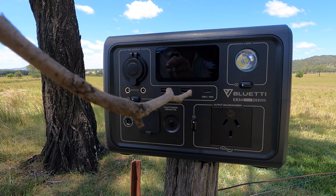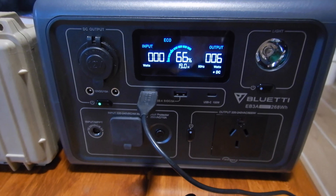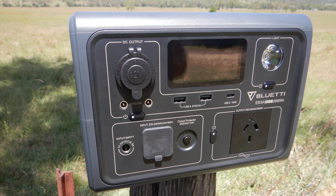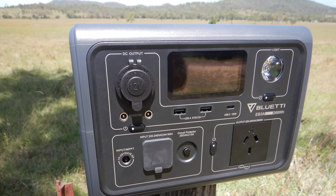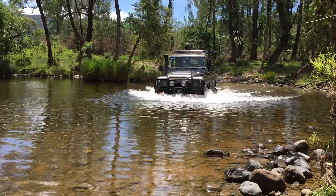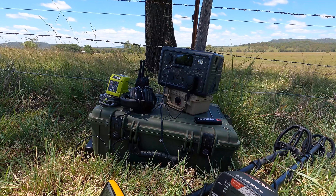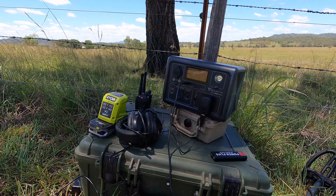Up here you've got your DC output: a cigarette lighter output, a couple of DC barrel jacks you can run a monitor off, two USB-A's, and a USB-C that you could charge your laptop from. These aren't high-capacity outputs — they're three amp — but that's fine; it doesn't take long to charge an iPhone. What I'd be using it for is charging my two-way radios, detectors, and my cameras, both of which charge off USB. It all operates simultaneously and you get a lovely readout showing your discharge and percentage of battery remaining.